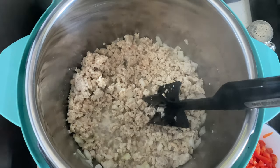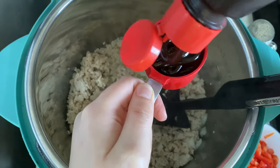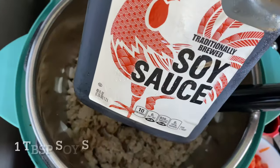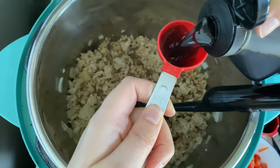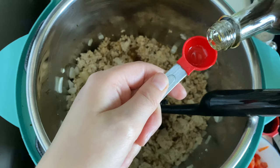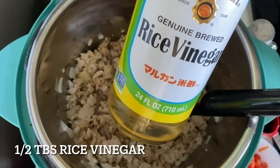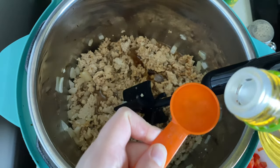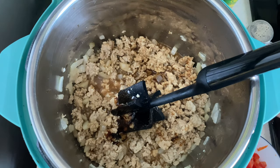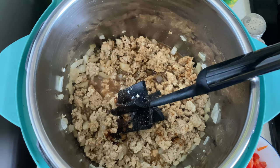We're going to do a fourth cup of hoisin sauce, a tablespoon of soy sauce, three-fourths teaspoon of sesame oil — just going to eyeball it so we don't have to get two measuring spoons dirty — a half tablespoon of rice vinegar, and then some salt and pepper to taste. We can always add more later, so let's stir this around.